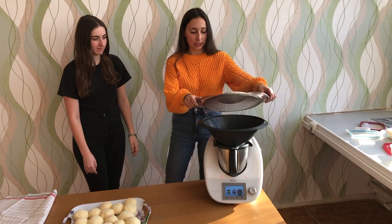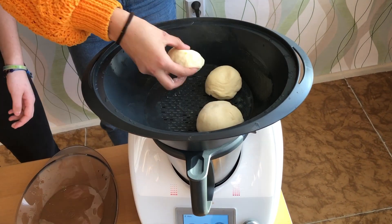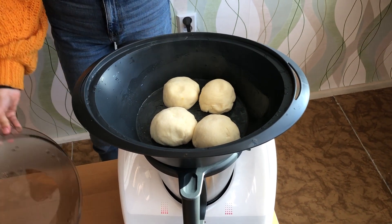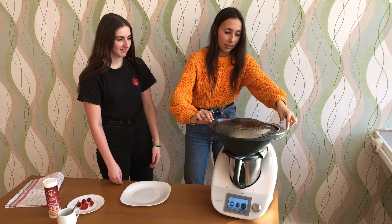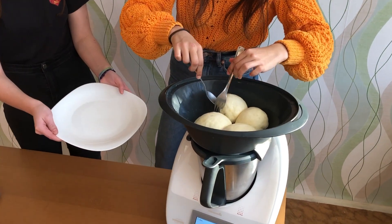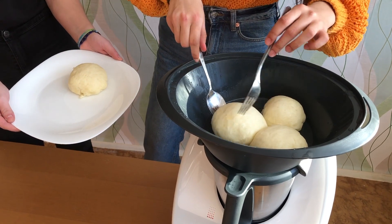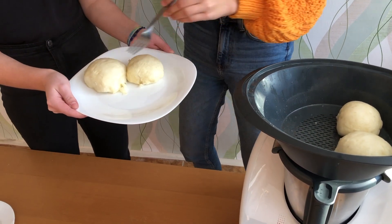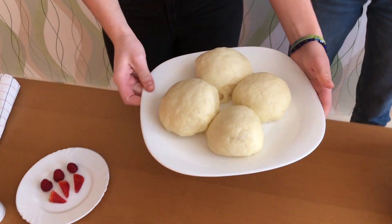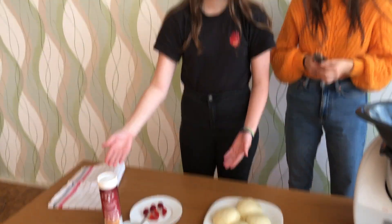Be careful. Now you can put melting butter or sugar or other decoration.